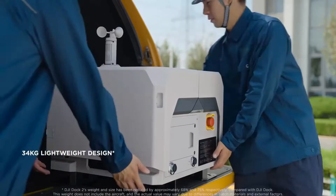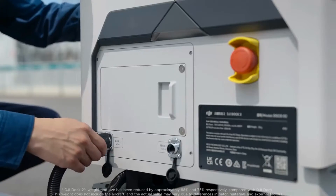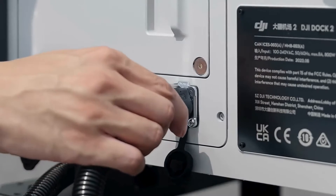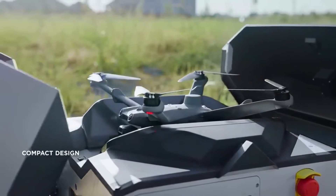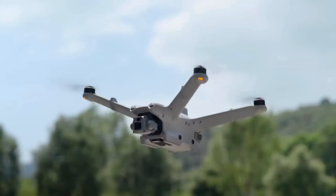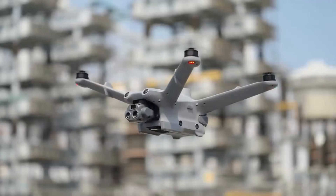DJI Dock 2 features a lightweight design with an approximately 70% reduction in both size and weight. The highly integrated body facilitates quick deployment. Specially designed for DJI Dock 2, the Matrice 3D and Matrice 3TD drones are compact yet high performing.